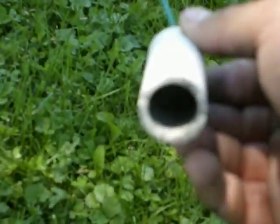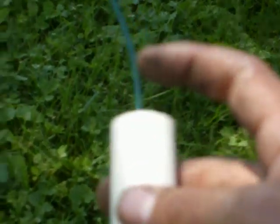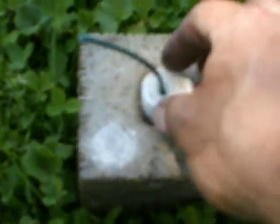This is rocket test number two. I didn't get a chance to videotape the second one. It's a black powder engine with a fuse ignition, as you can see. It is a three-quarter inch diameter PVC pipe. It's only filled by about that much black powder — I'd probably say 15 grams maybe.